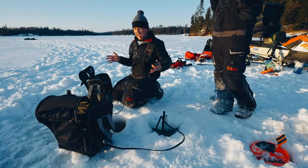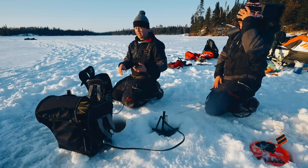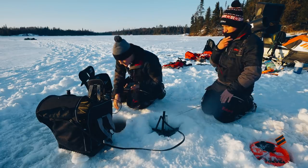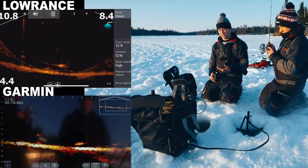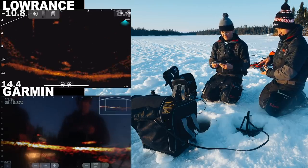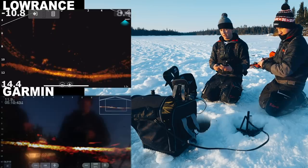Our big camera died — now using the screen recording functionality of the Lowrance and a GoPro to film the screen, so there will be a bit of glare. There's a fish underneath us right now, trying to get this set up as quickly as possible. There are three walleyes waiting down there right now. Three, four walleyes down there — this is video games!